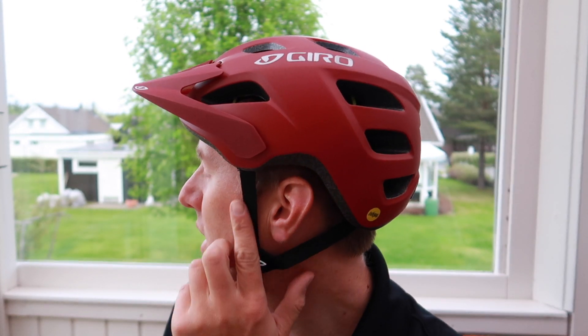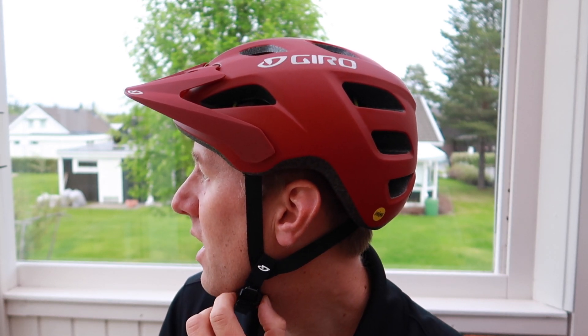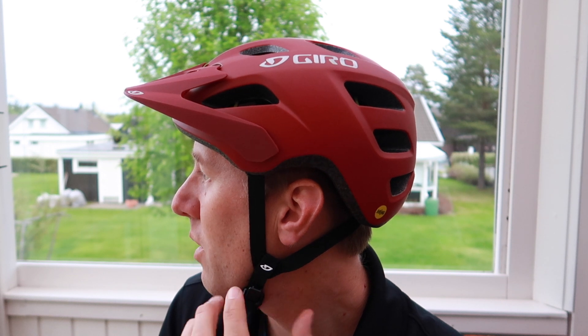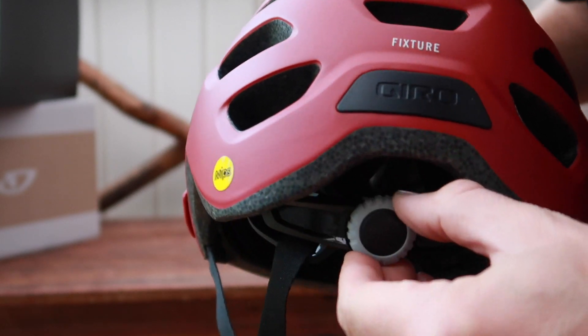One thing I noticed instantly is that you can't adjust these straps here. It fits me perfectly right now, but in the winter time, if I want to have a beanie on underneath, it could get pretty snug. Although the chin strap here is pretty adjustable, so it's going to be fine anyway. There's also a dial in the back so you can adjust the size of the helmet.